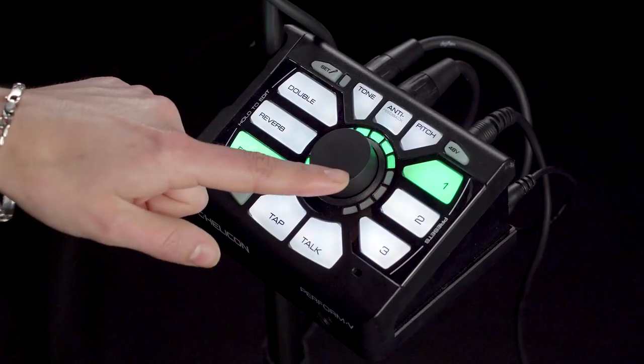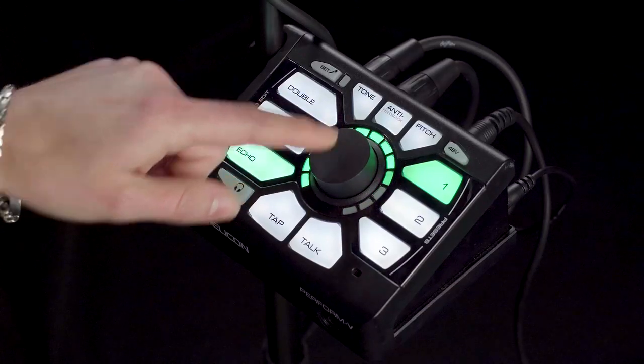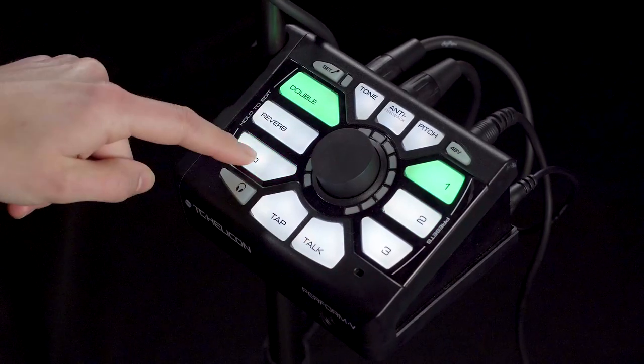So that was our eighth note echo. Now moving over to the green, we've got our quarter note echo — same thing, you can tap in your tempo for this one. Now all of these effects are actually edited in real time, so when you change the level of your echo, when you go back to that preset it's going to be exactly as you left it. That's all your basic onboard effects in the Perform V, and like I said, you can beam in tons of presets — we have a massive library you can choose from, and we're going to talk about that more in the next video.